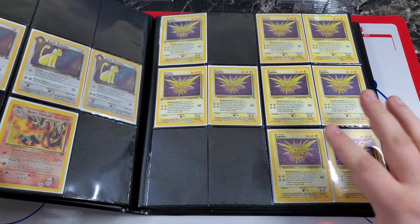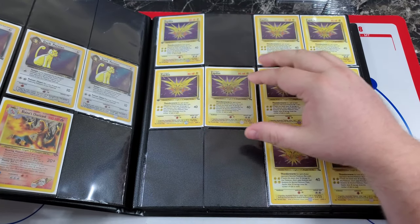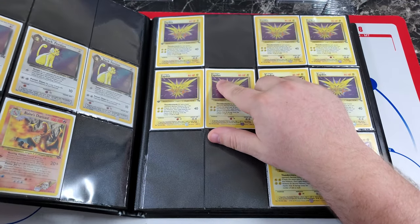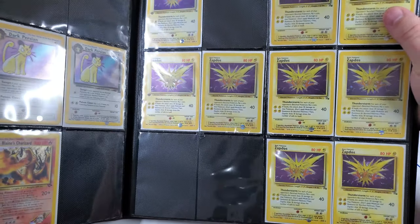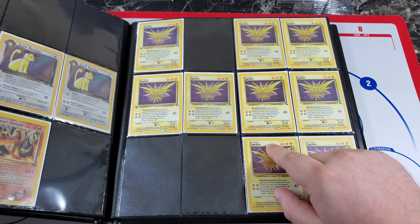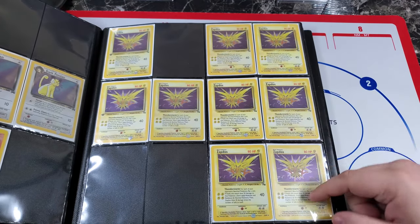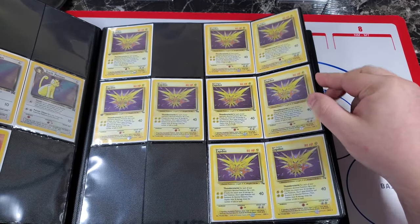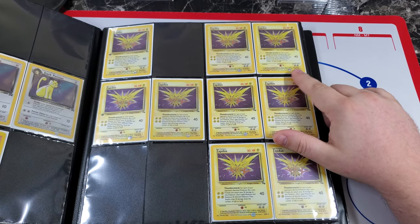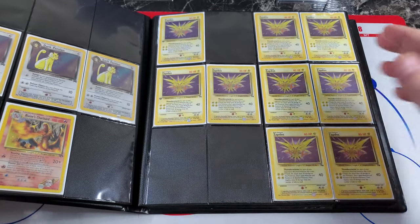Here I wanted to show the four variations of fossil Zapdos. You have the first edition version, then the most common unlimited version which is uncorrected — there's a little bit of hollo foil that's missing, hard to see. Then there's the corrected version, which is the rarest of all — it has the hollo foil replaced but says 1999 as the copyright date. Finally, this version came in a theme deck where the hollo foil is cosmos — it is corrected, but you can tell quickly by the copyright date reading 1999 to 2000. Just the four versions of Zapdos — I thought that was a cool page.